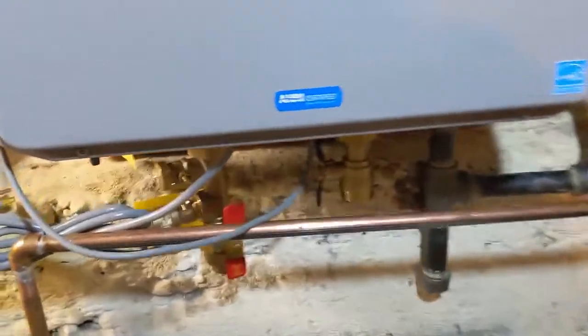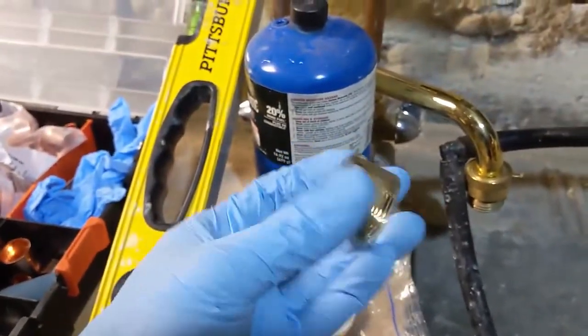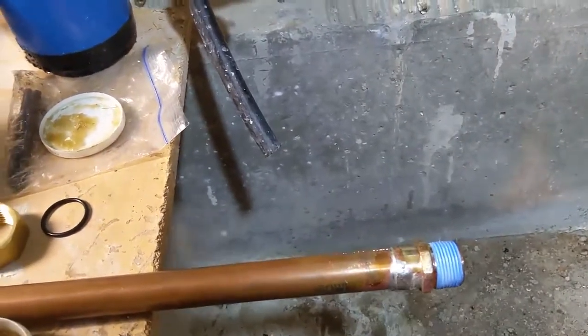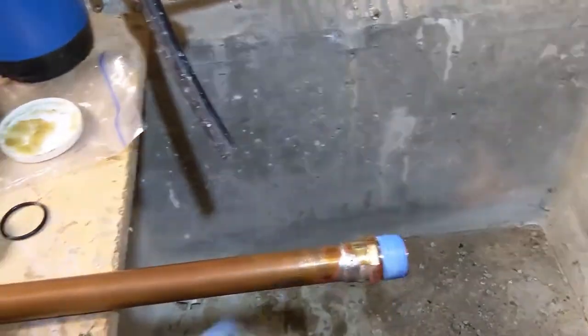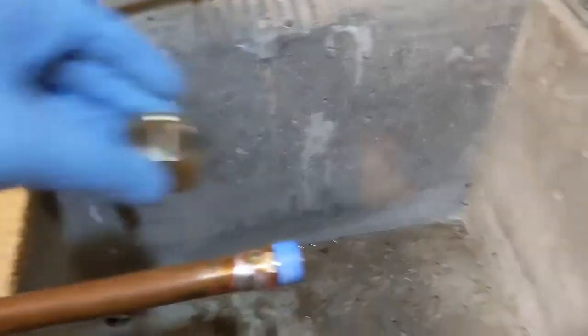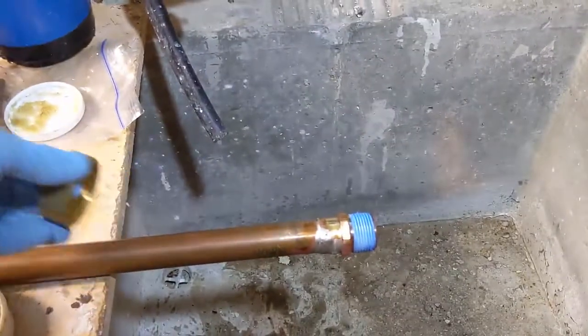The first thing I'm doing is working with this fitting — it's kind of like a union, a three-quarter inch FIP fitting. I went ahead and took a piece of three-quarter pipe and soldered one of these three-quarter inch FIP-to-sweat fittings onto it. I'm going to put a little Teflon tape and some thread compound or pipe dope on that, thread this on, cut the pipe to where I want, slide it up, and that'll union into there.